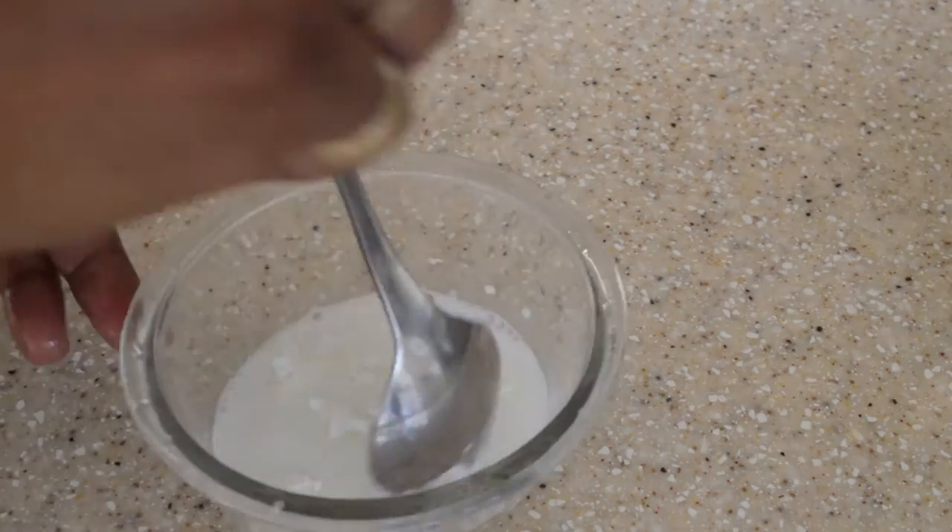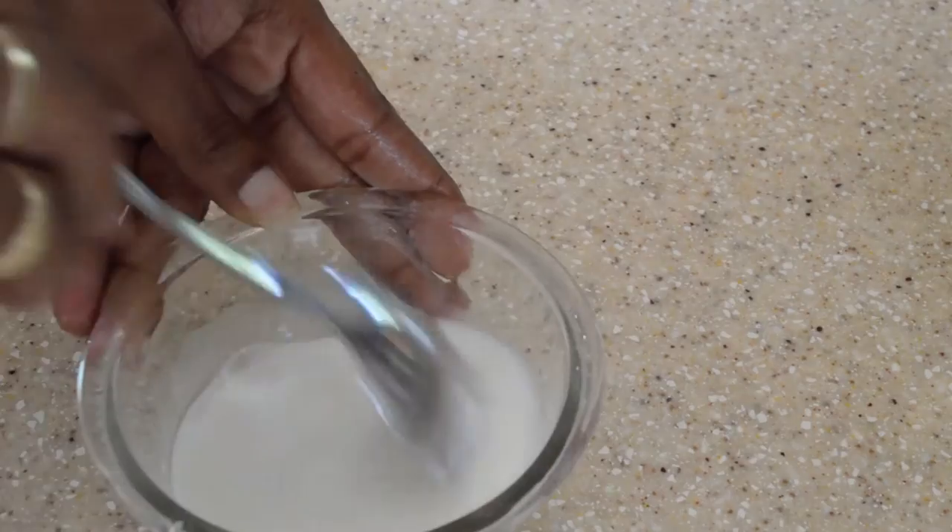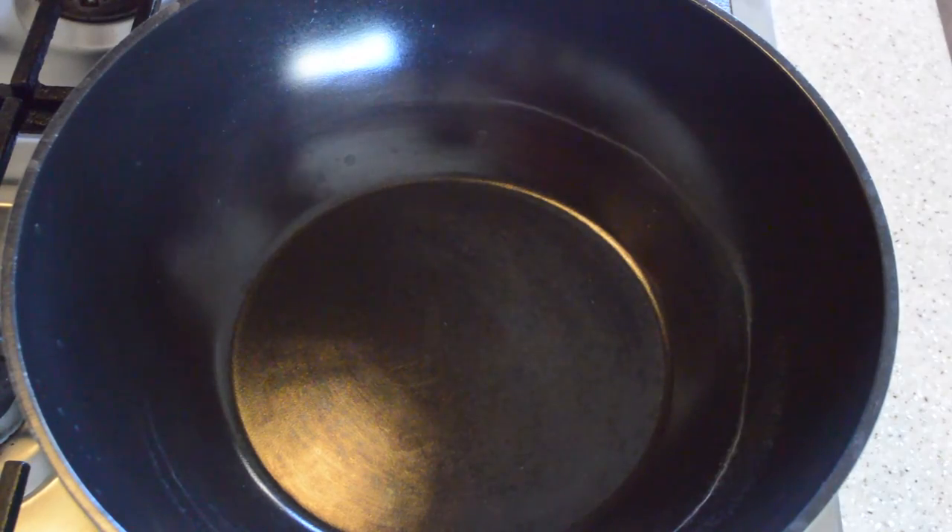Let's make a little slurry — that's cornstarch with some water to thicken up our sauce.